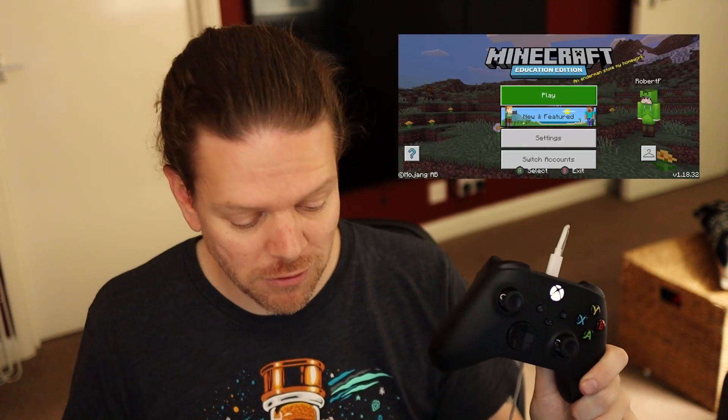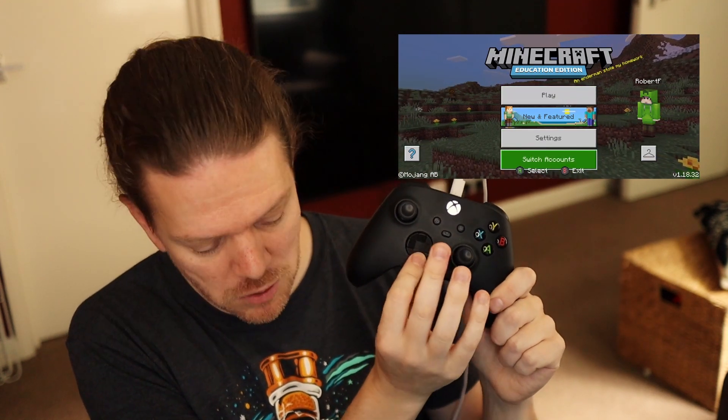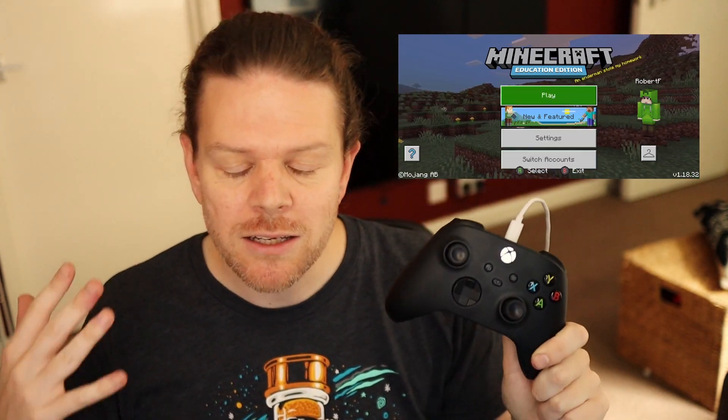First things first, if you've got a USB-C to USB-C cable, you can just plug your Xbox controller straight into your phone — it's plug and play. Minecraft will load up and you can just start playing with your normal settings. Look at that, going up and down, working perfectly. That's a really easy way to do it, but let's look at how to get it connected over Bluetooth.